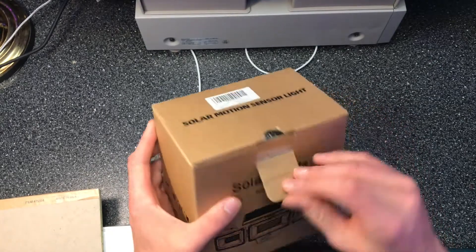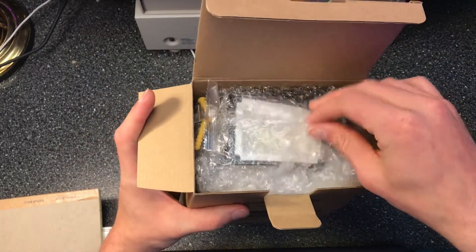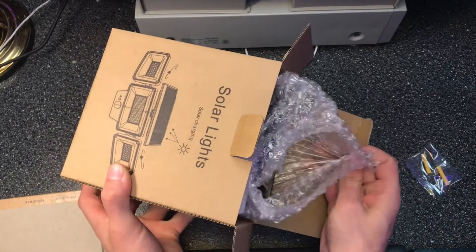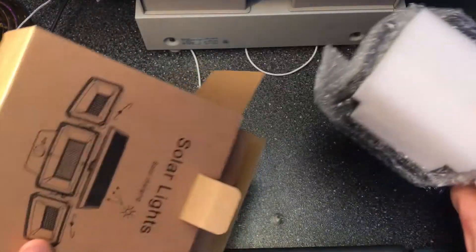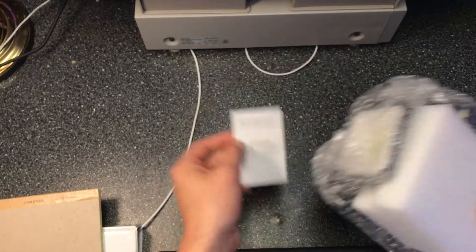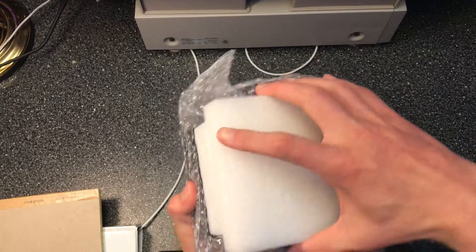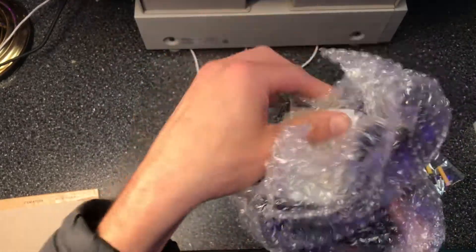Before opening it, a few specifics about this item: Cenotone actually reached out to me for their other light — a fixture light that looks just like this except it doesn't have a solar panel and it connects to your home electricity. This one is much smaller and I bought it myself because I wanted to review it. It uses a 2200 milliampere-hour battery, recharges from solar, and is IP65 waterproof. It's essentially a smaller version of that fixture light, so it won't be as bright but has very similar functionality.